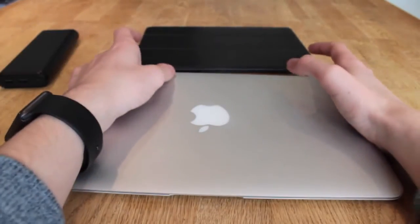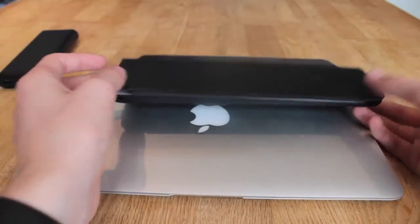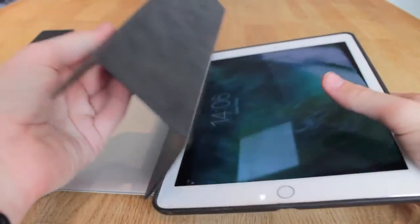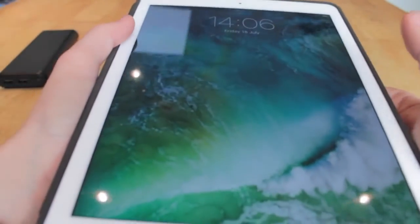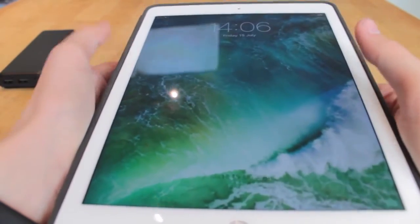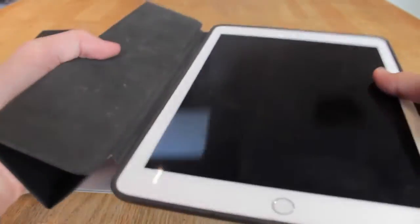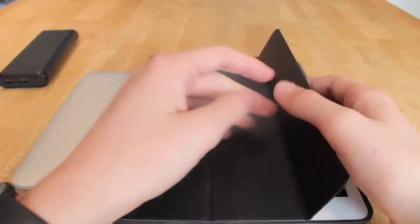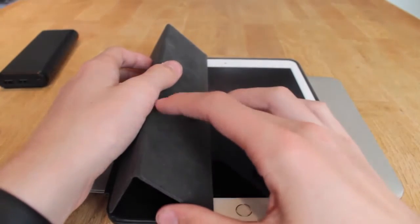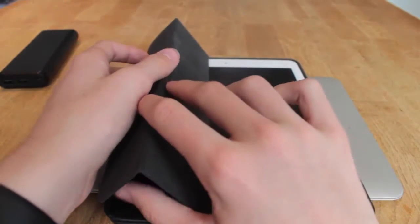Then here we have my 64-gigabyte iPad Air 2 in a lovely Apple leather case. This is on iOS 9.3.2, just with the iOS 10 background that I like to use, because I usually like to put on the new backgrounds before the OS releases.